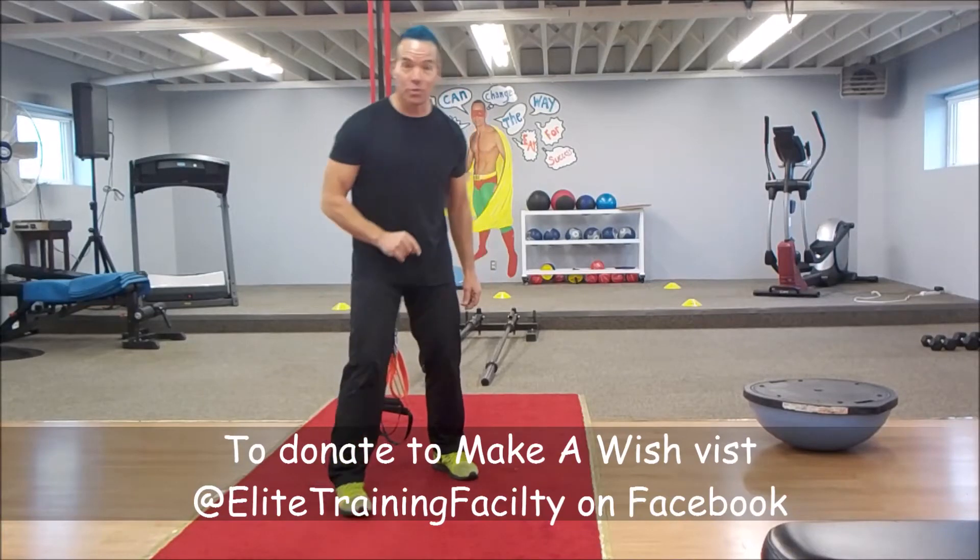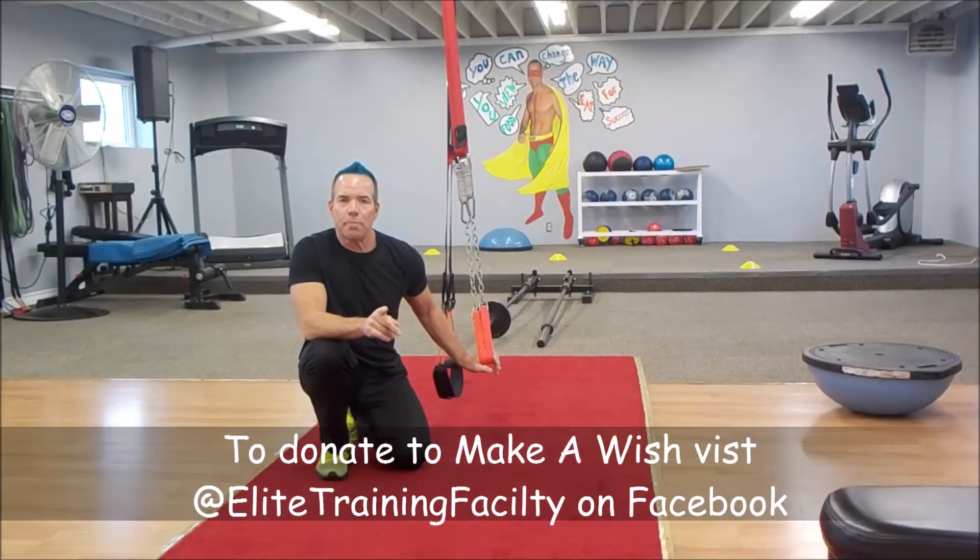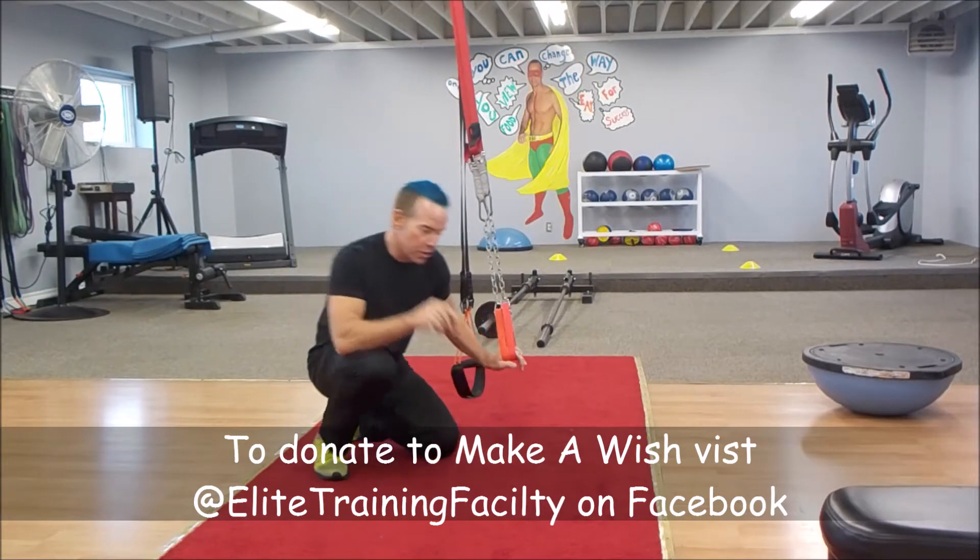Now, next week I will be bald. We are doing Spiderman's From Suspension.